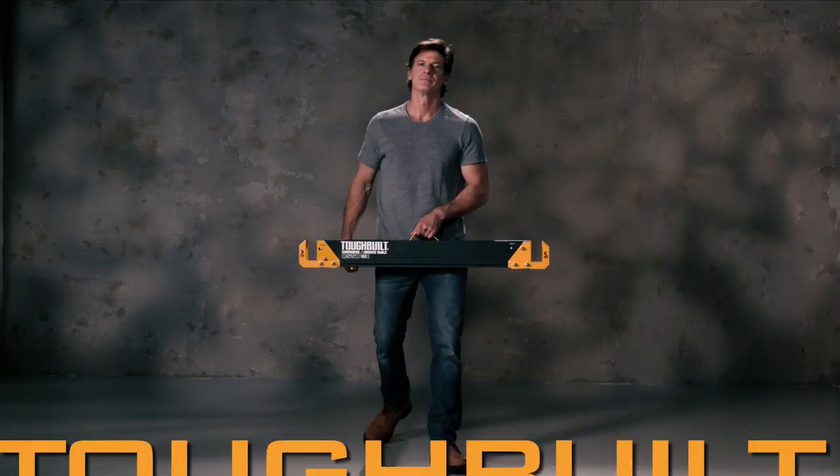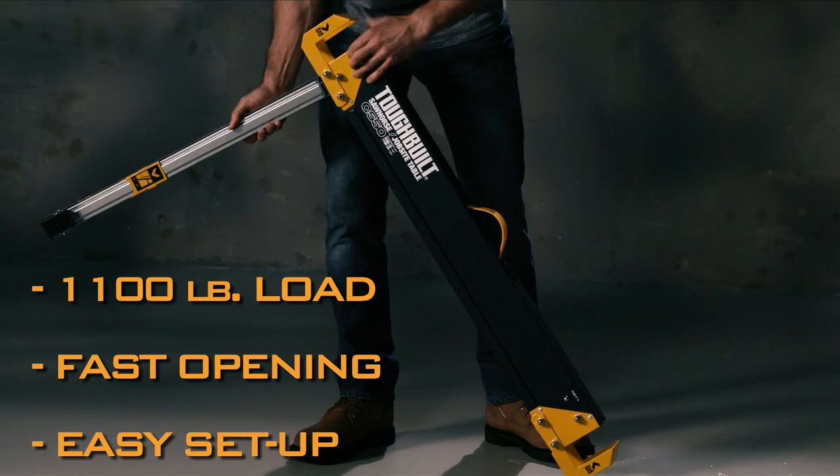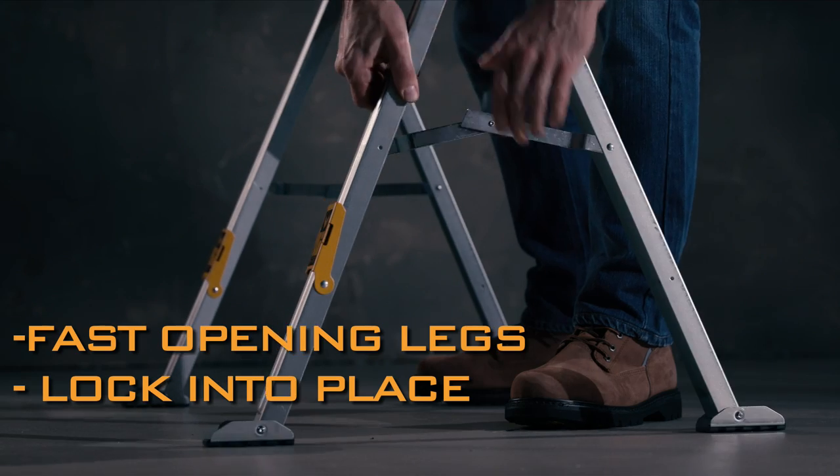This is the ToughBuilt C-550 Sawhorse and Jobsite Table. Just push the button and the legs drop down, making setup fast and easy.